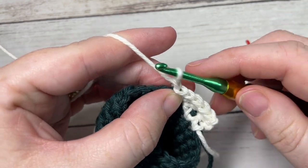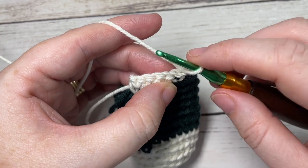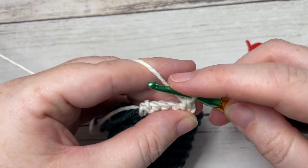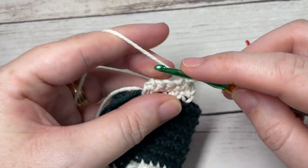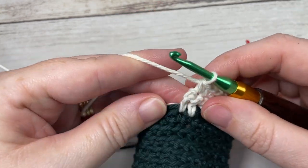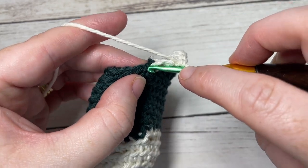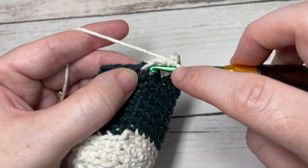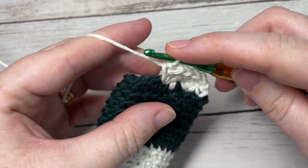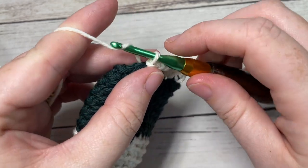Chain one and turn. Skip the slip stitch. For row three, single crochet into each of the next four single crochet stitches. Then, into the next stitch on round 13 — the same stitch where you worked your single crochet in the first row of your heel — insert your hook, work a single crochet, and slip stitch into the next stitch on round 13. Chain one and turn.